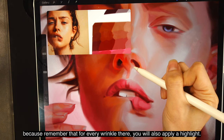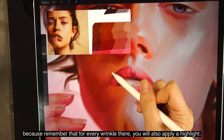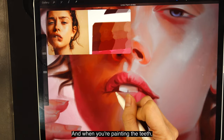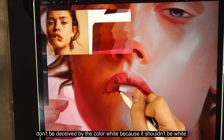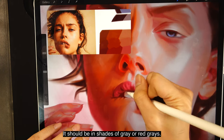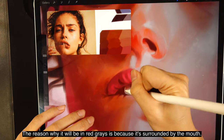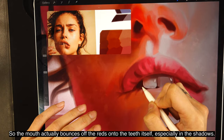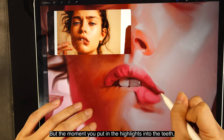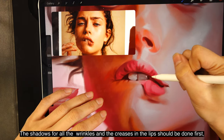For every wrinkle you add a shadow, you will also apply a highlight, so the highlight will make the wrinkles look a lot darker than they are. When painting the teeth, don't be deceived by white — they should be in shades of gray or red-grays, because the mouth bounces red onto the teeth, especially in the shadows. But once you put in the highlights, it will look much more reasonable and appear white. The shadows for all the wrinkles and creases in the lips should be done first, because once all the crease shadows are in, you can add highlights over them.